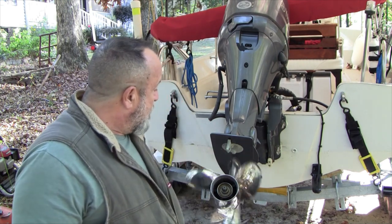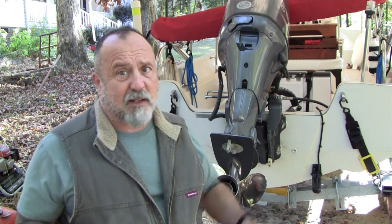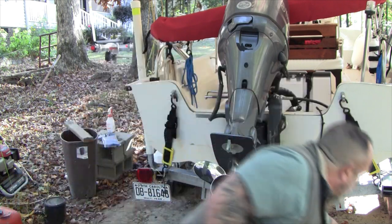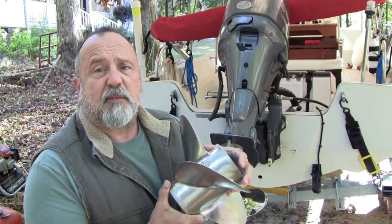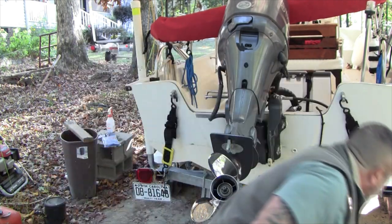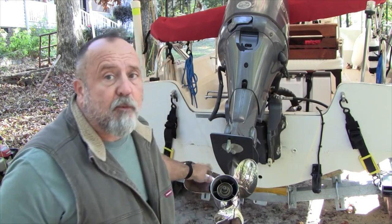In the last video I put up, it was all about putting on a new Powertech prop. The reason I did that is because the original prop was not giving me the performance. The original prop was a Solus 13.5 by 15, and it was basically lugging the engine down — this engine is rated at 6,300 RPM.